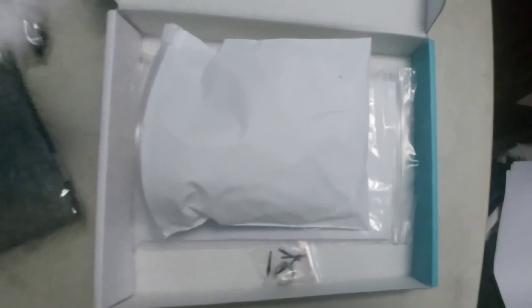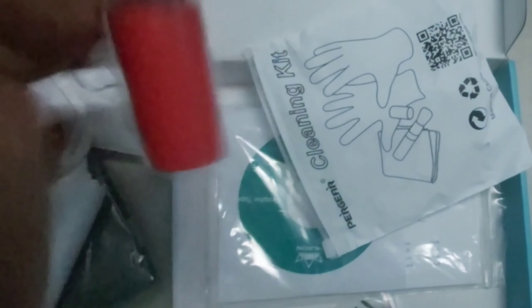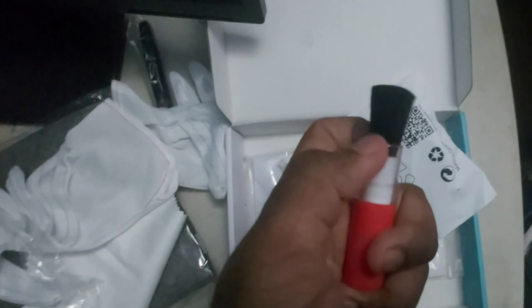I'll just fix that up later. I'll put it into a little microfiber cloth. Two polo gloves. It's a lipstick — open this up. It was actually a brush.